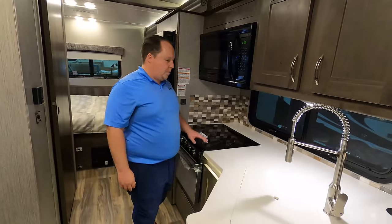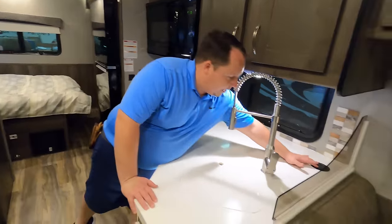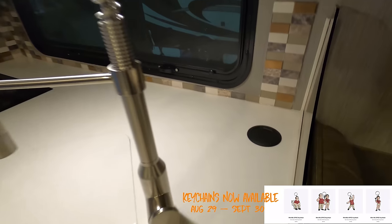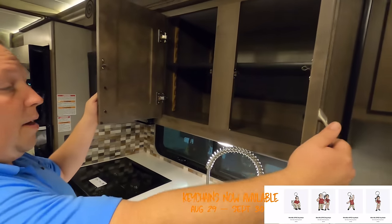I call this your lily pad of power — power and USB. Storage above the cabinetry.